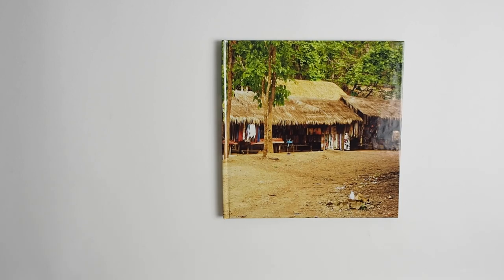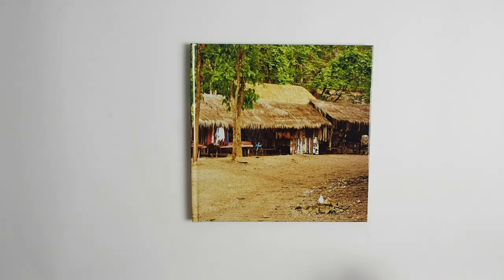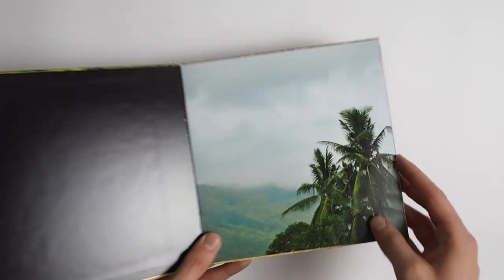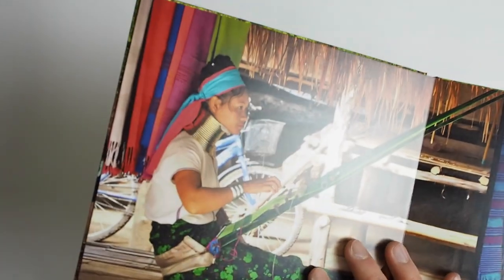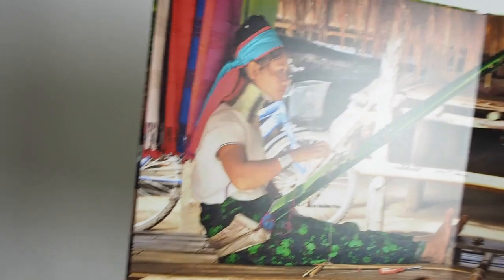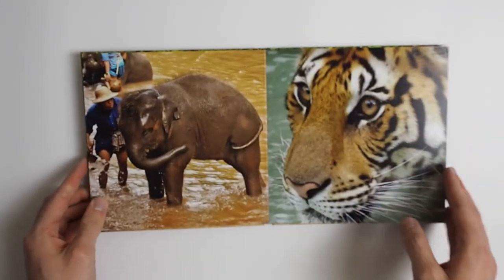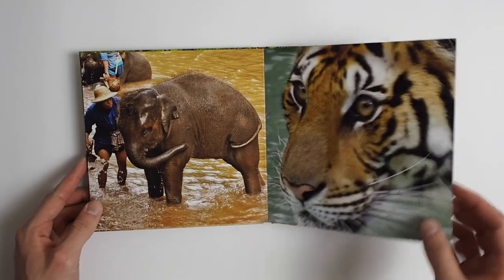The paper options are the same as for the standard books — you've got glossy and matte. For this one I chose the matte paper because I think it looks nicer in the flush mount books. It's a lovely lustrous texture — not completely matte, more like a lustrous quality to it. It has a subtle sheen, not too much, not too little, just the right amount. It has a really nice finish.